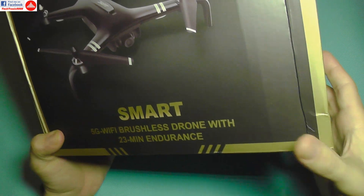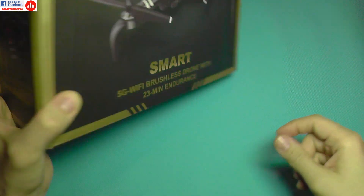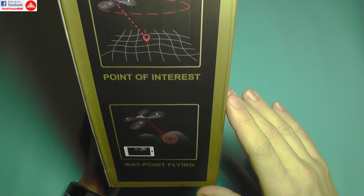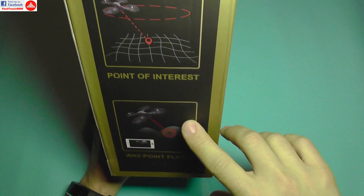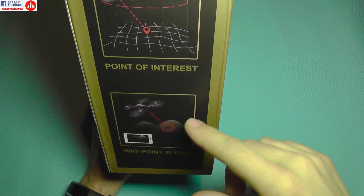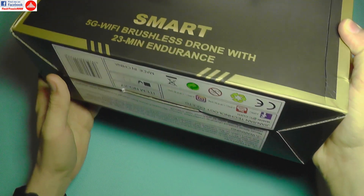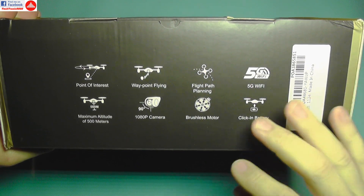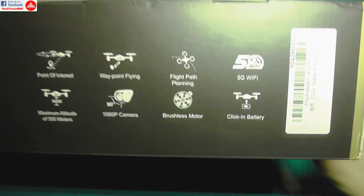It also includes a snap-in battery that can be replaced easily, but it's not a smart LiPo. The proprietary connector shape prevents using third-party batteries. It also has smart modes such as point of interest, automatic return to home, maximum altitude limits, and similar features.